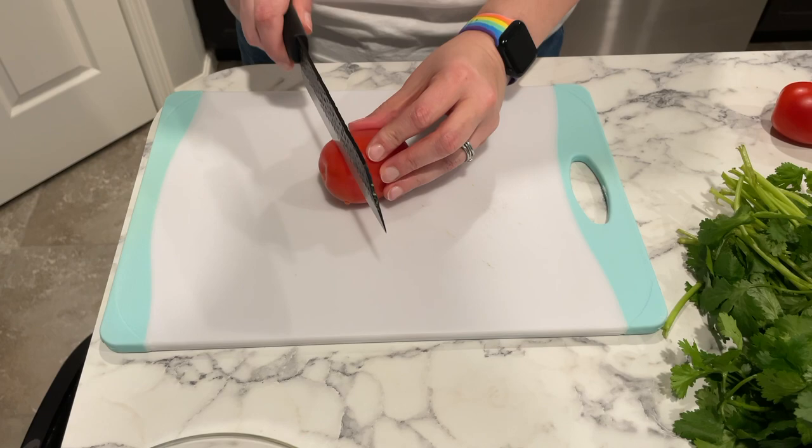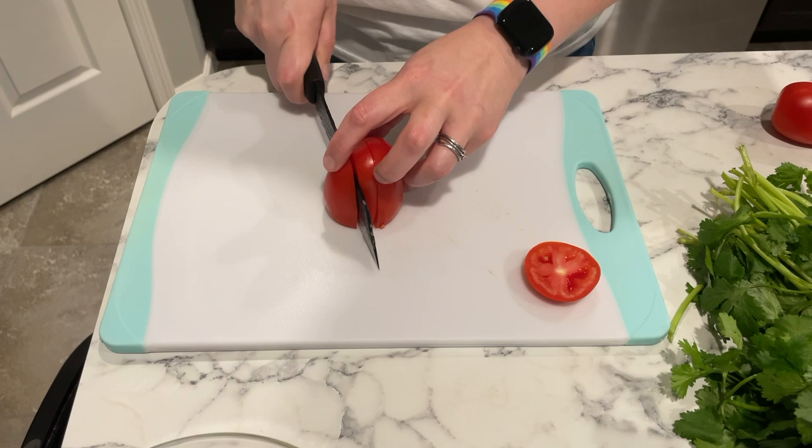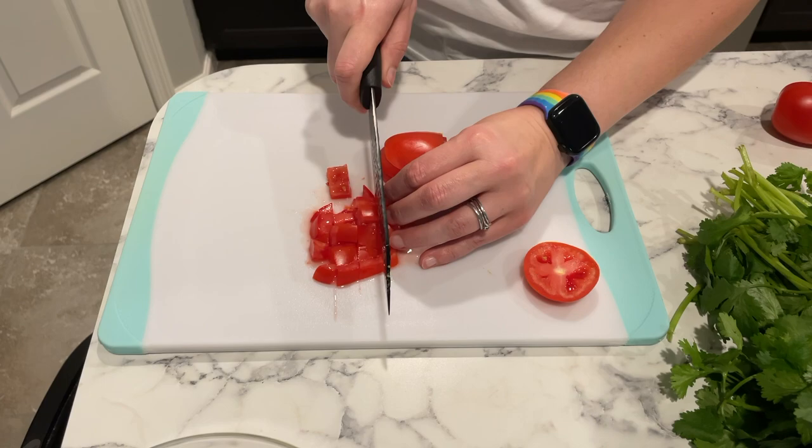Next up is our tomato. This is optional for the guacamole — you don't have to add it, I just love tomato so I love having it in there. The pico de gallo is tomato-based so you're going to want to have it for that. I'm just going to dice the tomato and then add it to my avocado, and also into a separate bowl for my pico.